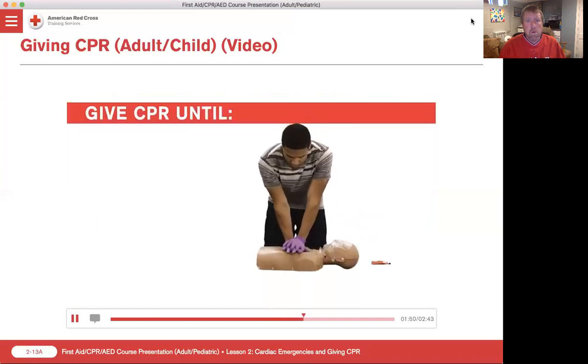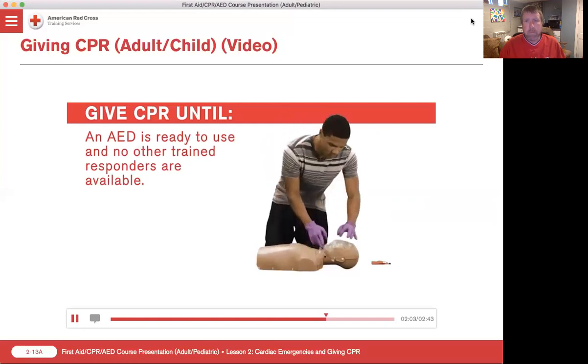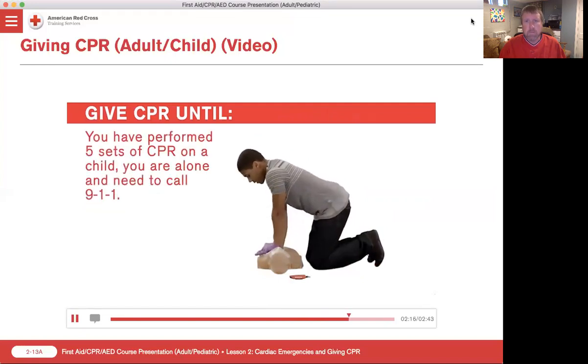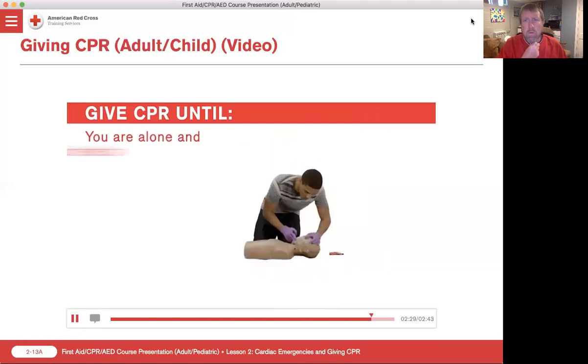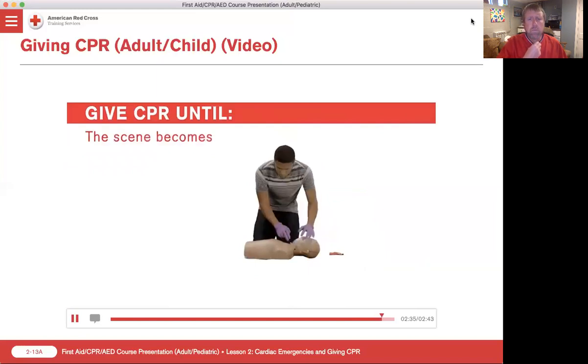Continue giving sets of 30 chest compressions and two rescue breaths until you notice an obvious sign of life, an AED is ready to use and no other trained responders are available, you have performed five sets of CPR and another trained responder is available to switch, you have performed five sets of CPR on a child, you are alone and need to call 911, EMS personnel take over, or you are alone and too tired to continue, or the scene becomes unsafe.